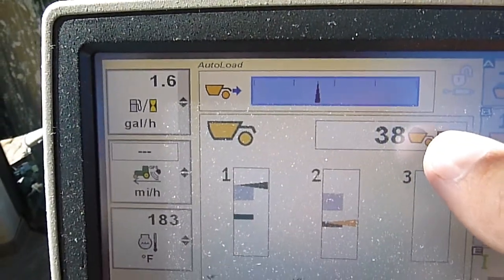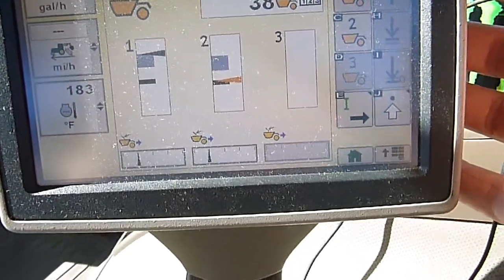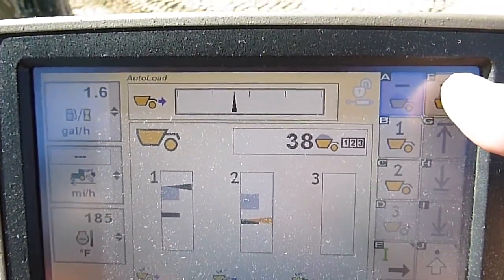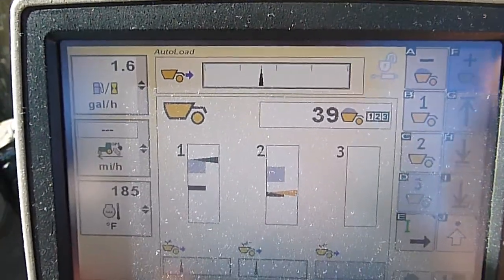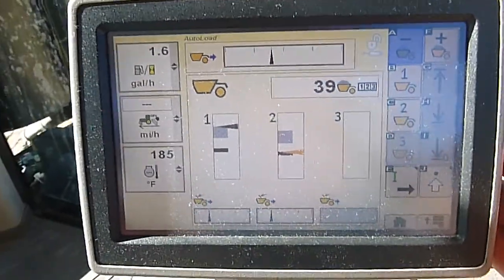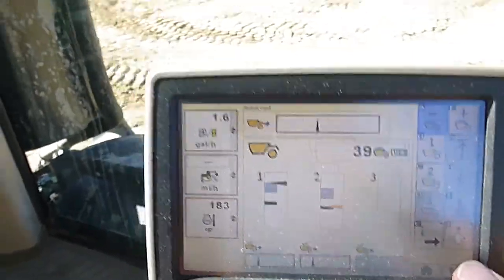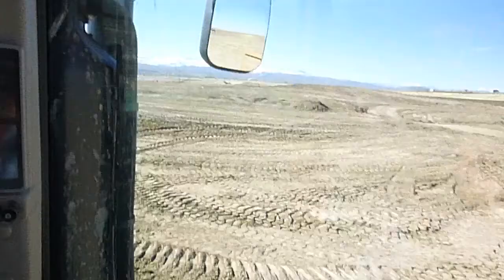Also on the load counter, you can come up — just run in this screen, which is your scraper menu. You've got a plus or minus button here in the corner. I like to run it that way — just put it on there and every time I get a load, I just hit the plus arrow and tally another load on the count. I find load counts to be a lot more accurate when you've got it here on the screen than trying to remember to click the bell counter over here, hanging on the shifter or somewhere out of sight.